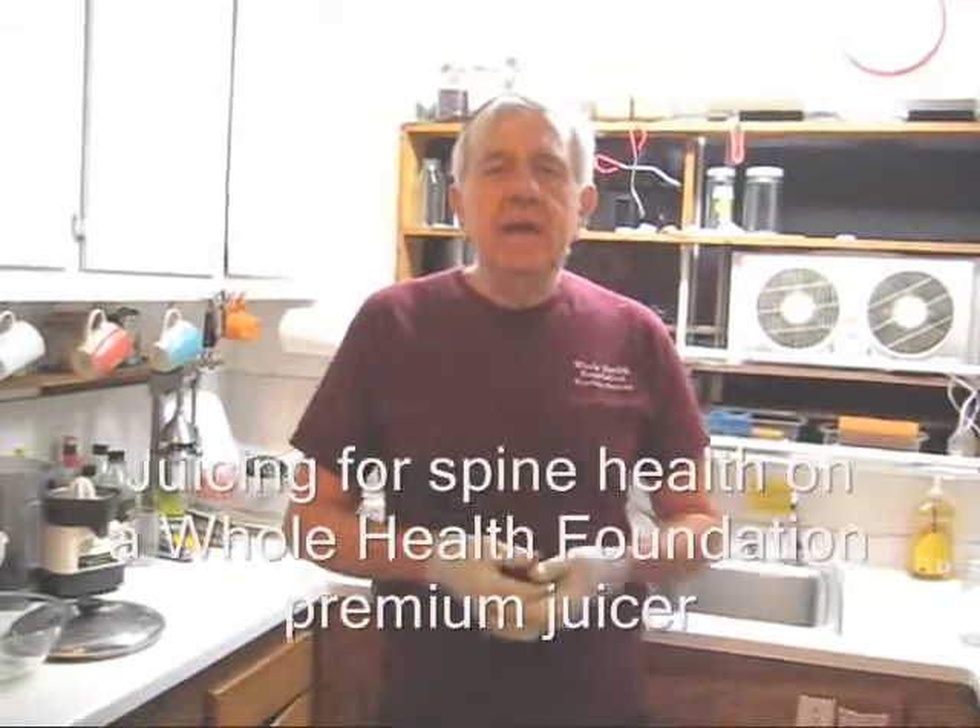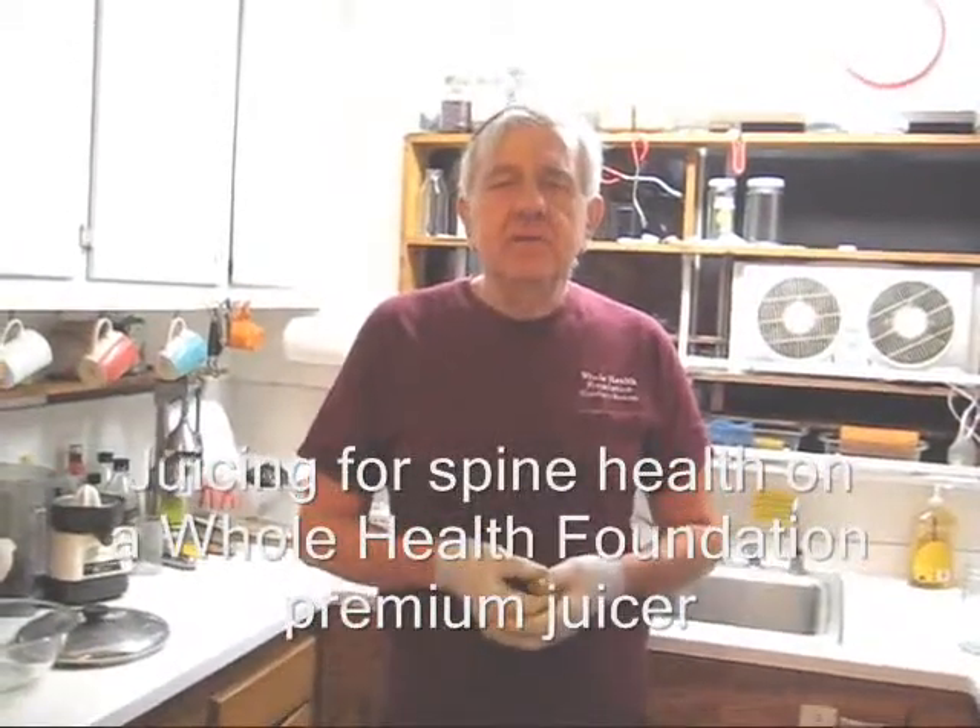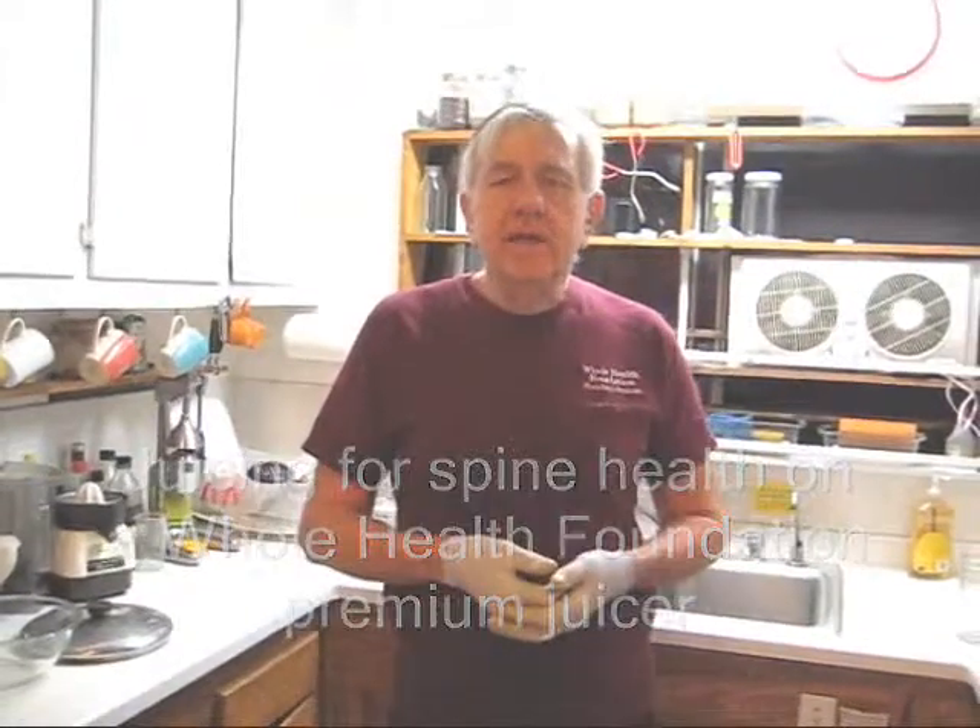Hello, my friends. William Poloniak here at Whole Health Foundation. It's about 10 o'clock at night in Lummi, Southern California. I've run out of vegetable juice and I have a craving for some juice, so I'm going to make a special juice that's ideal for spine health.